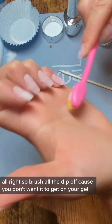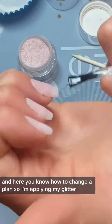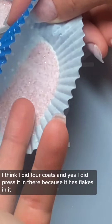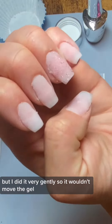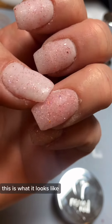Brush all the dip off because you don't want it to get on your gel. I had a change of plan so I'm applying my glitter. I did four coats and I did press it in there because it has flakes in it, but I did it very gently so it wouldn't move the gel.